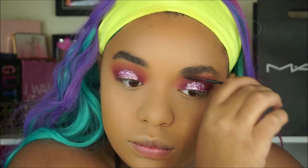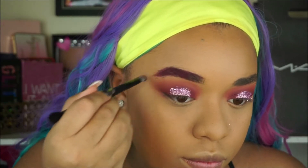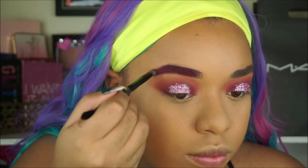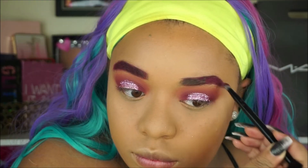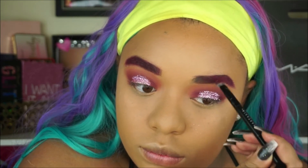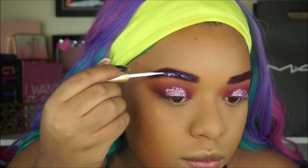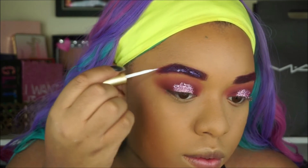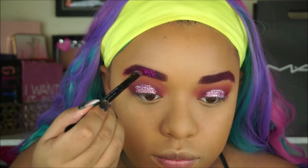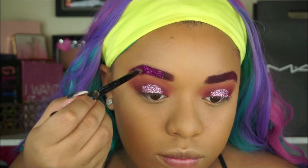Now I'm moving on to the eyebrows. I'm using the Love Glitter shade — the same one we used on the lid — and applying it in my eyebrows as a base. This part isn't totally necessary, but I'm going to be putting glitter on my brows so I wanted a base first. Then I'm taking lash glue and applying a darker glitter in my eyebrows. Just take your time: put lash glue, then apply the glitter. Keep in mind that lash glue does not come off easily — I still had glitter in my eyebrows a whole day later.